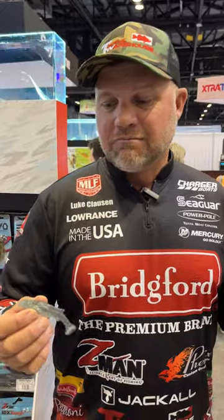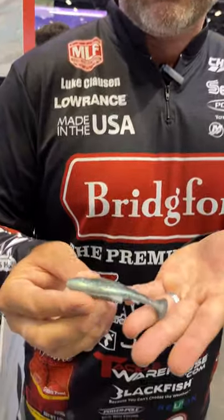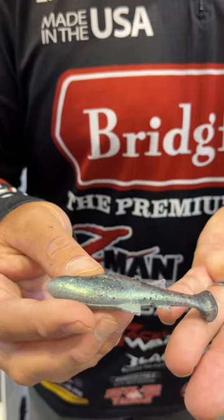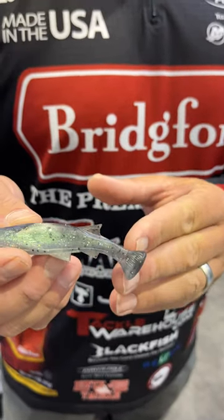Hey guys, we're at the Z-Man booth. One of the new releases this year at iCast is the Mulletron. It's a little swim bait, but don't let it fool you with the name — the mullet. It really looks like a little minnow. It comes in 3.3 and 4 inch, and I think there's 10 different colors in it. It's got a wedge-style tail, really unique.